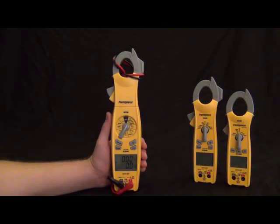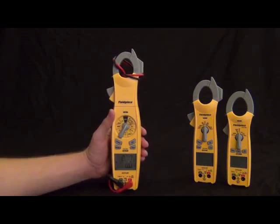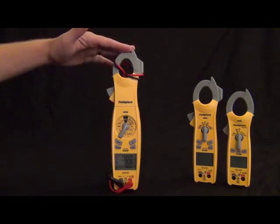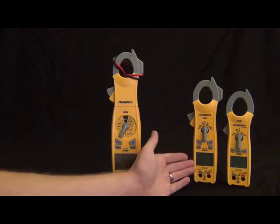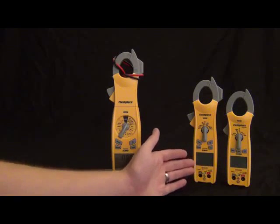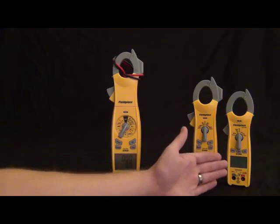This is Russ Hardy with Field Piece Instruments. I'm going to show you the new Field Piece Clamp Meter line. First we have the SC600 series, this is the fully loaded feature-rich line. Then we have the SC400 series, which is all the essential features in the mid-size package. Then we got the SC200 series, which is all the everyday features in a nice compact package.